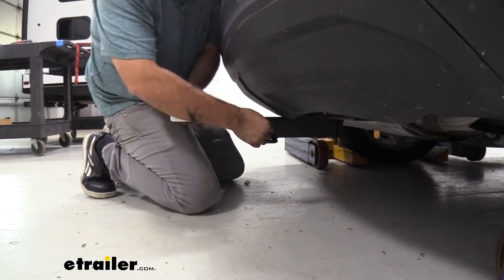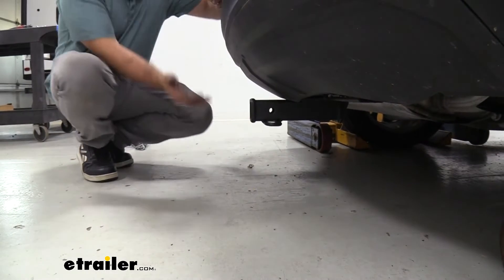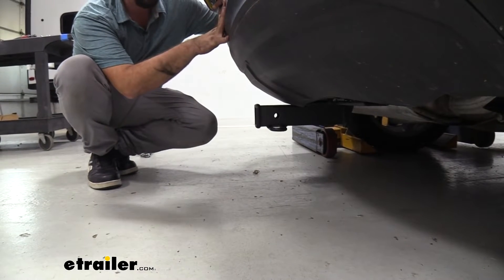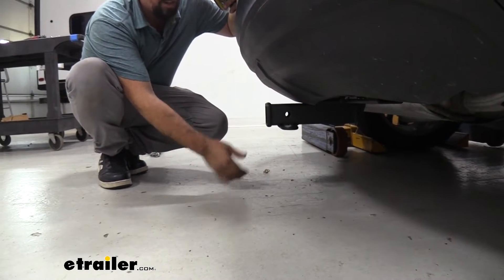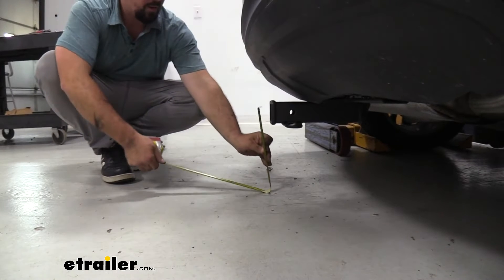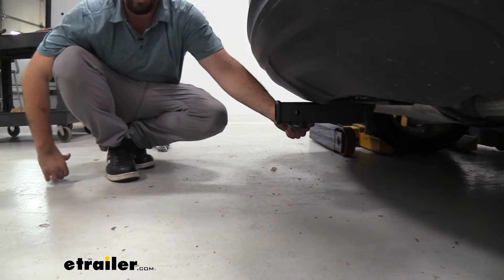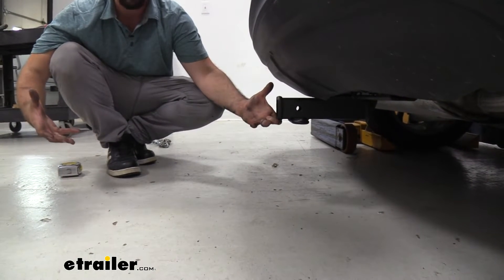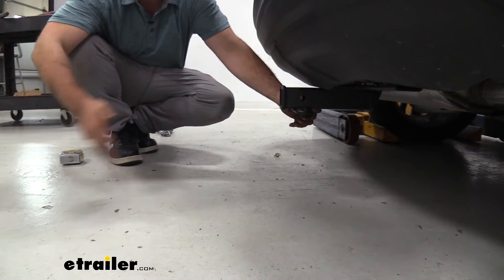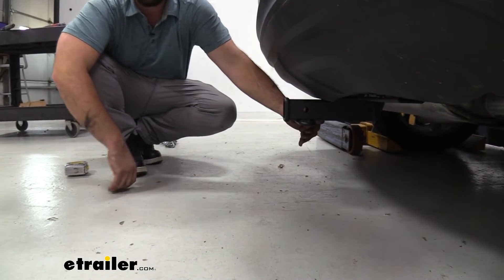For some quick measurements, from the center of the hitch pin to the furthest point of the rear fascia we're looking at about four and a half inches. That's important when choosing accessories that fold up, like cargo carriers or bike racks, as they can get close to the rear fascia. As far as ground clearance, from the top of the receiver tube opening to the ground is 11 inches. When driving on an incline with suspended accessories loaded, they can dip down, so keep that in mind to avoid ground contact.